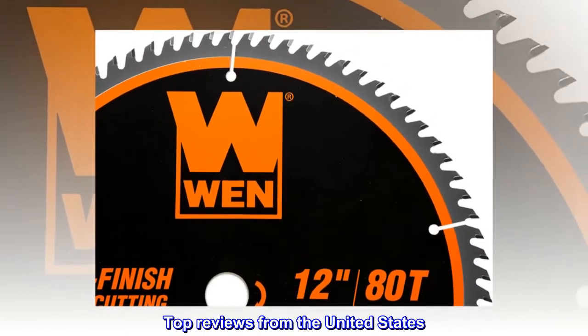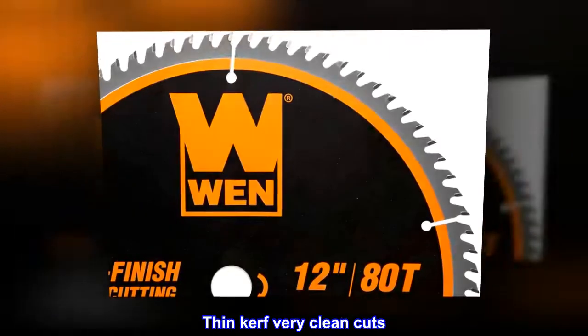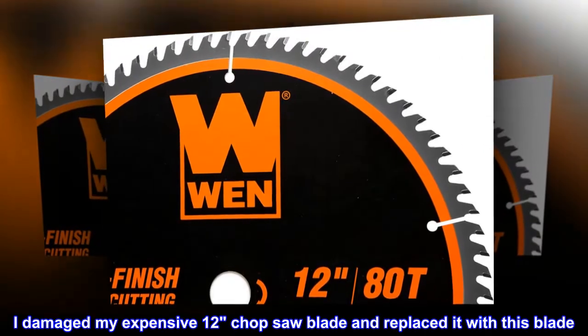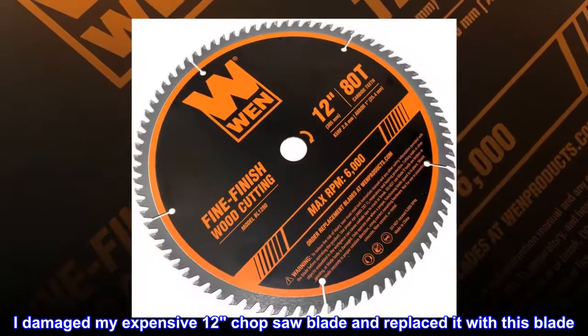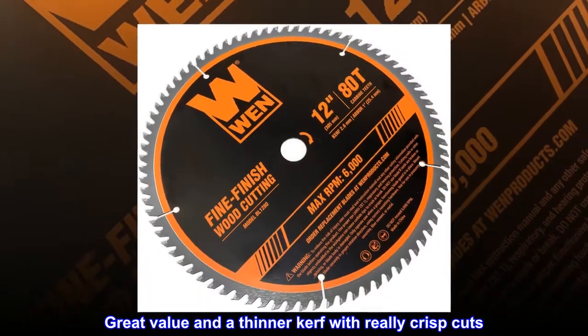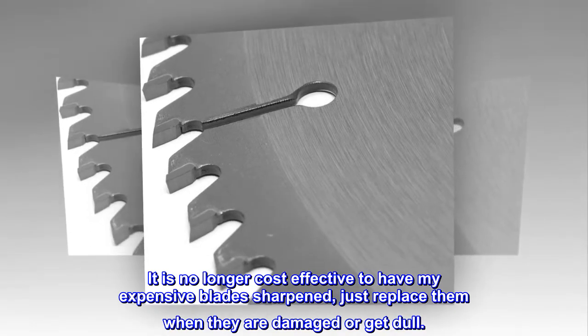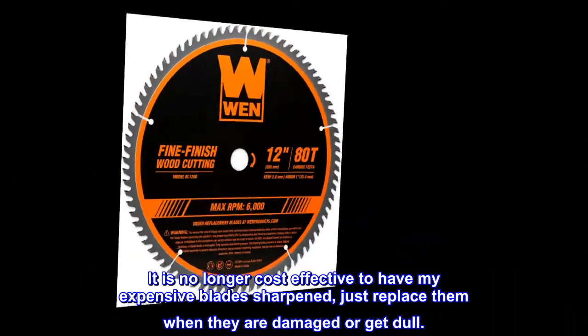Top reviews from the United States. Thin kerf, very clean cuts. I damaged my expensive 12-inch chop saw blade and replaced it with this blade. Great value in a thinner kerf with really crisp cuts. It is no longer cost-effective to have my expensive blades sharpened — just replace them when they are damaged or get dull.